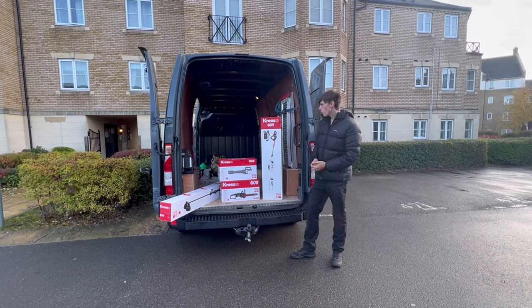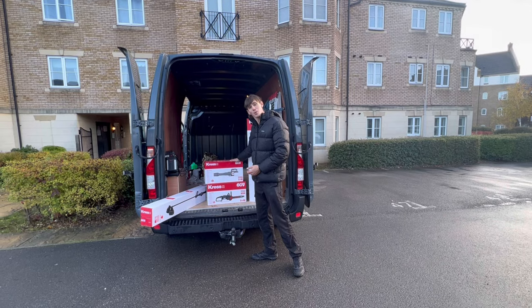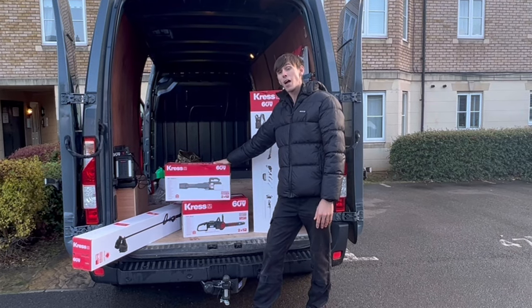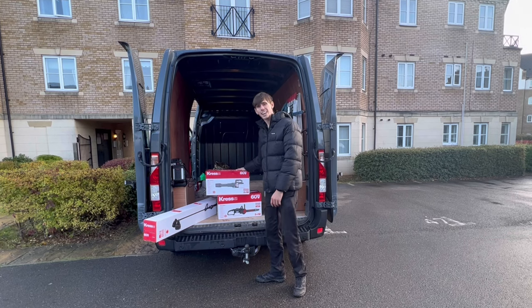Let's start with the blower. We've got the Cress 60 volt brushless blower — it comes with a two-year warranty and it can do 1,275 cubic metres per hour. We'll do the in-depth specs of each piece of equipment in separate videos, so let's get it out of the box.